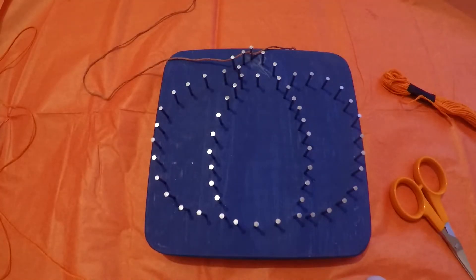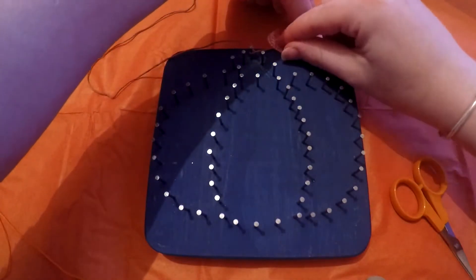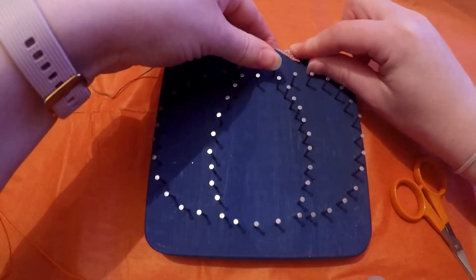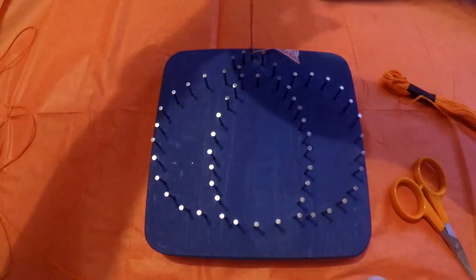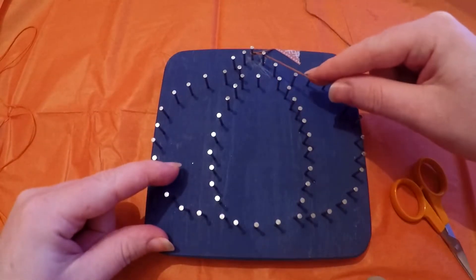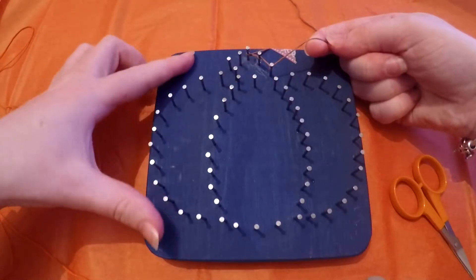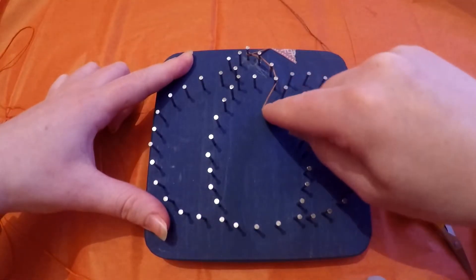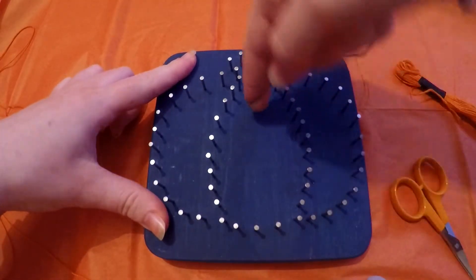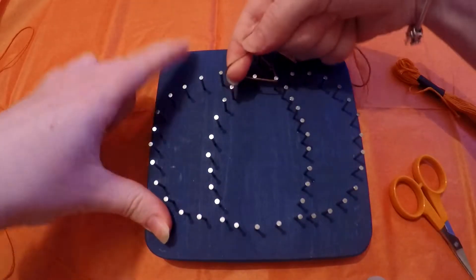I like to just tape down that tail end and keep it pulled to one side so it's out of the way. With the brown thread, we will just loop around these couple of pegs to create the outline of the stalk. It's purely a case of twist and loop around that pin, and we'll just keep going.